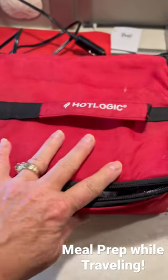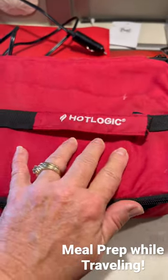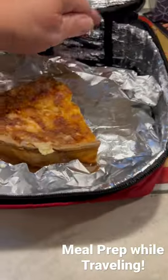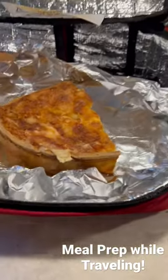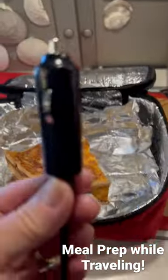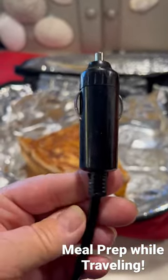Hey friends, so often when I have a travel day I will get my Hot Logic mini oven out - this actually cooks food and warms food. It's a great little tool to have. You can either get it with a regular wall socket or the 12-volt socket, which is what I'm going to use.